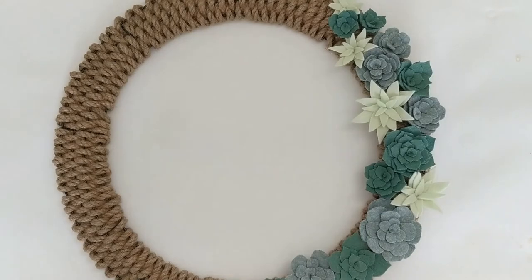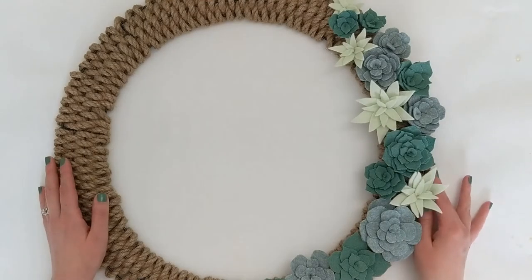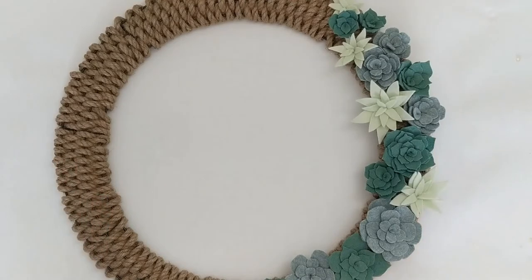Hey everyone, welcome to the Decorative Den, a look inside my craft room where I share all things crafting, planning, and DIY. My name is Charity, and I am so happy to have you here with me. If you are watching in March, happy National Craft Month! We are celebrating here at the Decorative Den with this fun spring-themed craft project. Today I'm going to be sharing with you how I made this woven rope and felt succulent wreath.